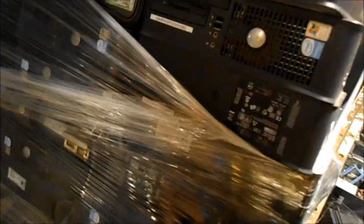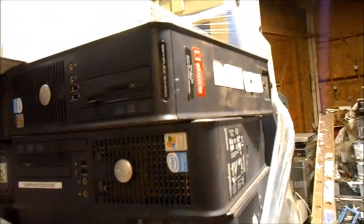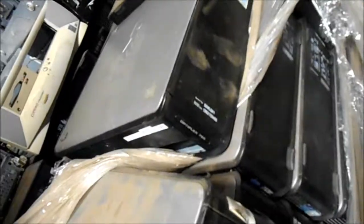A pretty good stack of them. We also have some of these smaller HPs. So this is a GX620, this is a GX620, and these are 755s — those are the mini towers.